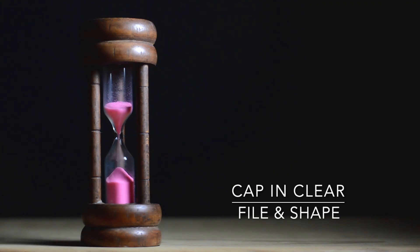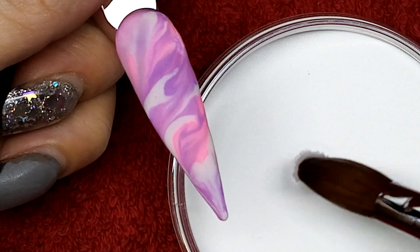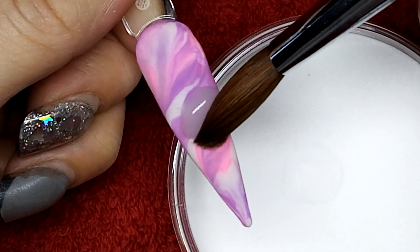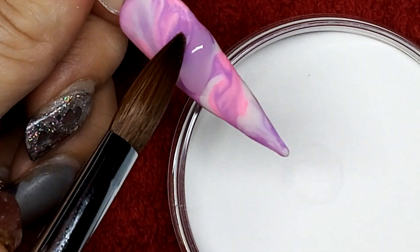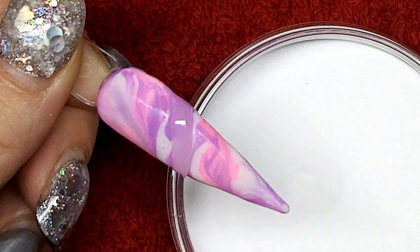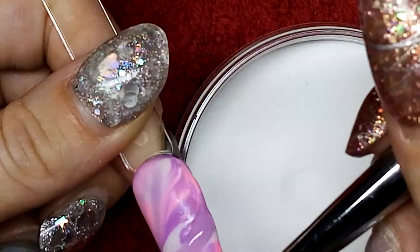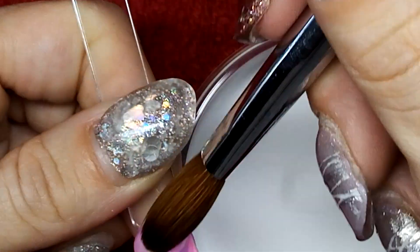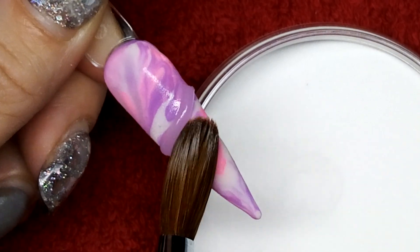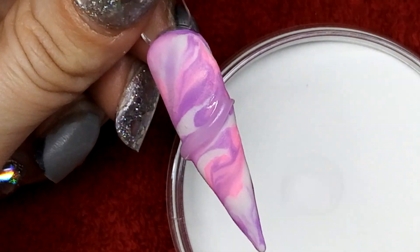I'm going to cap it in clear and then give it a rough file and shape as if it was a set of nails that were ready to go. On top I am using my size 14 layer brush just to prove a point that it doesn't matter how big or how small your brush is — it's just how well you can use it. I use my normal acrylic brush, which is my size 14 layer brush from Glitterama.